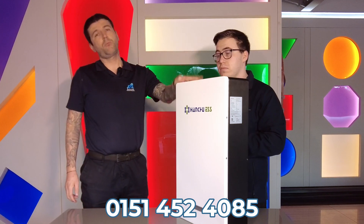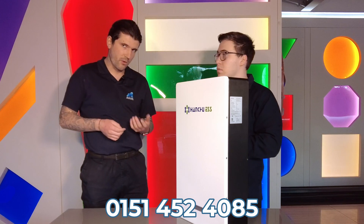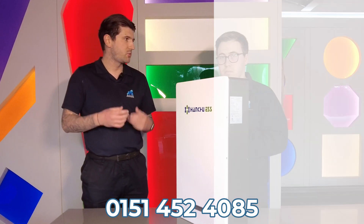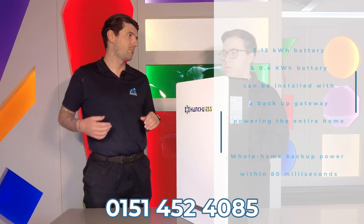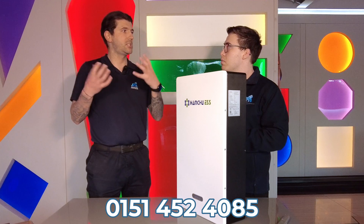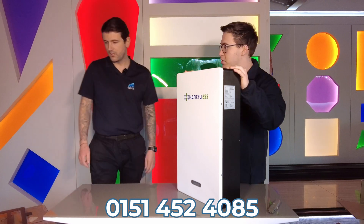The Hanshu 5.12 kilowatt hour and 9.4 kilowatt hour units can actually be installed with a backup gateway. In the event of a power cut, it will switch over to full home backup — not just two plug sockets, but effectively powering all the appliances inside the home. This is a significant feature especially if you're in a rural area, or for an elderly couple who need the peace of mind of power when the grid goes down.